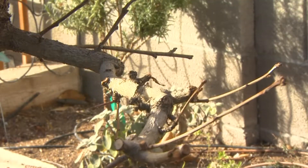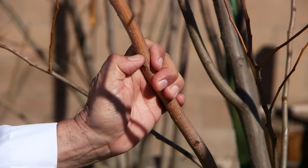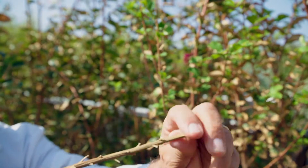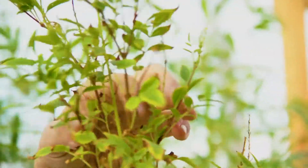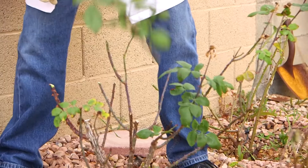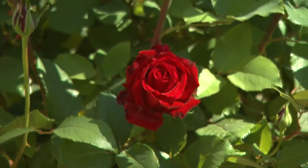Cut off all the dead stems back to where there is green and the plant should grow back from there. If you cannot find green in any of the branches or the main stem, the plant is most likely dead and should be replaced. With the days and nights cooling down, you should see new growth coming out on the ends of the branches that have survived. To avoid having bare branches with only growth on the ends, cut them back to a nice even compact shape and they will grow back much fuller.